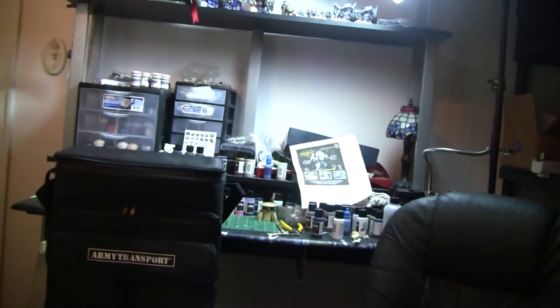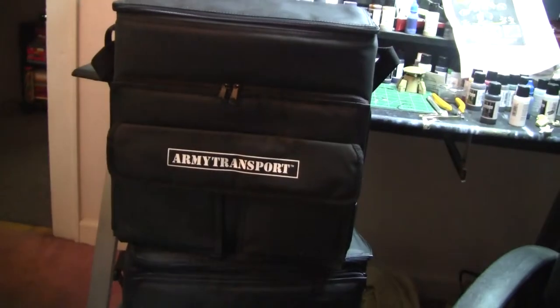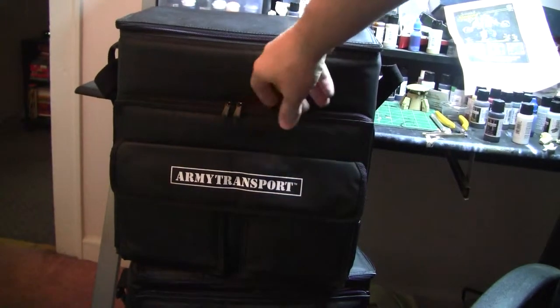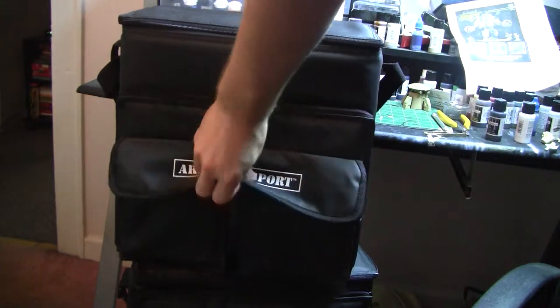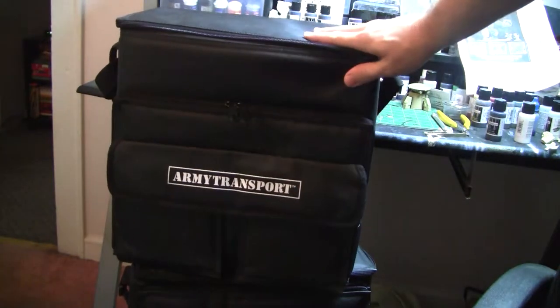So anyway, I'm going to get up and give you guys a close-up of the transport. As you can see here, there's the transport — it's got a little zipper in the front so that you can put your codex or materials in there, and it's got a little flap in the front. I usually find putting the small rule book or templates in there is the best use of that space.